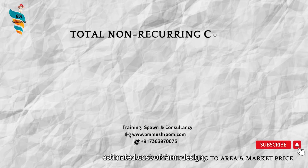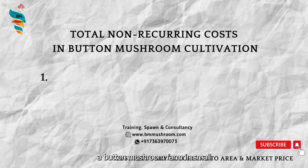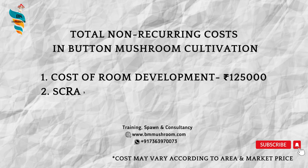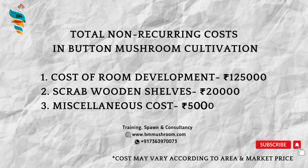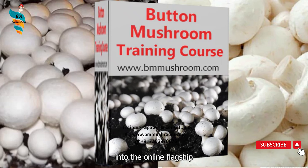The estimated approximate amount needed to start a button mushroom farm in small commercial scale is shown on screen, and this cost may vary according to your area and market price. If you are serious about opening your own farm, we recommend you to join a training program. You can also enroll into the online flagship training program on mushroom cultivation by visiting www.bmmushroom.com.